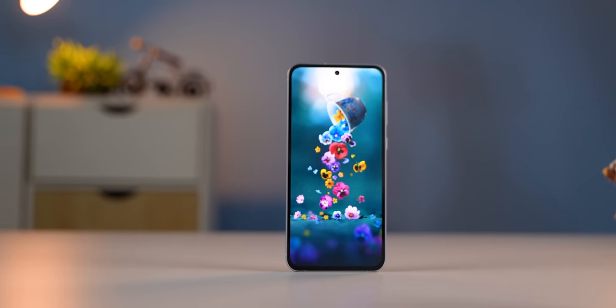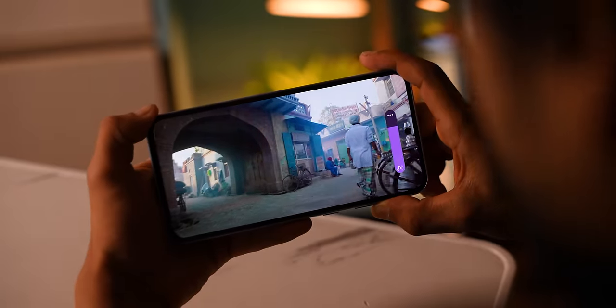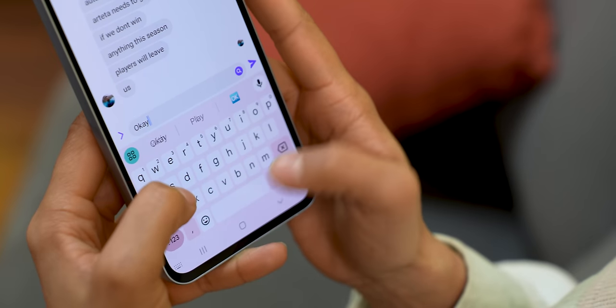Samsung's S24 series has Dolby Vision support, but the A55 does not — other than that, this display is great. The phone also features stereo speakers, and the audio quality is actually good, making for a good multimedia experience. There is also an X-axis vibration motor, and the haptic feedback feels a little bit better than last year's model.